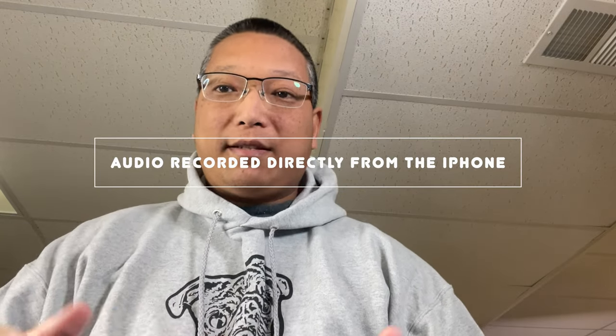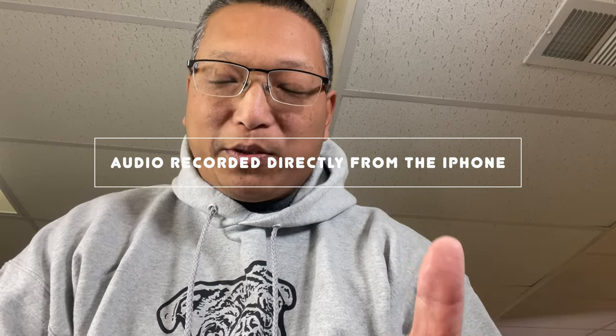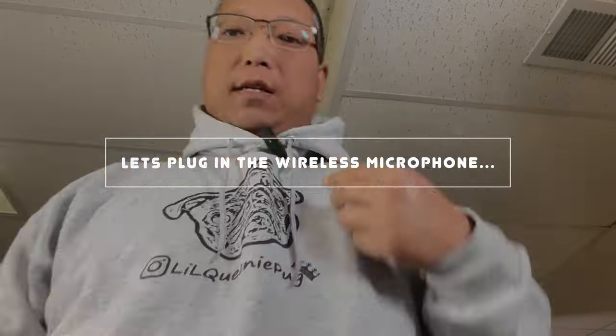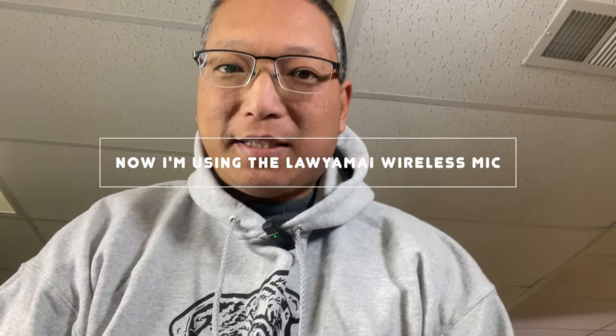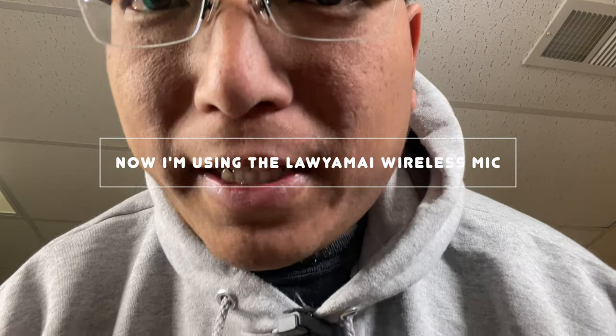This is without the clip. This is with just the phone's internal microphone and I'm close to it and this is what it sounds like. Now I'm on the wireless mic again and regardless if I get closer or not the sound should be the same even if I move far away, and even if I turn completely facing the opposite direction far away the sound is still consistent no matter what I do.